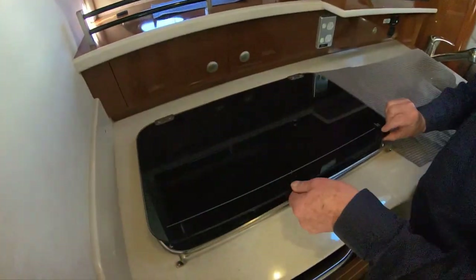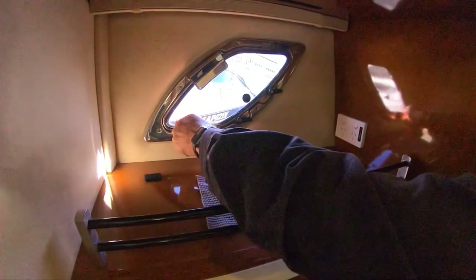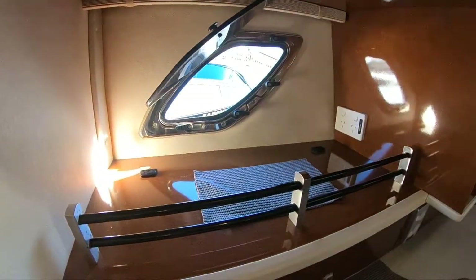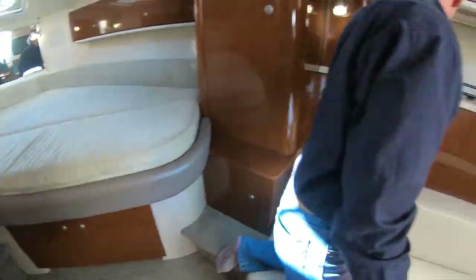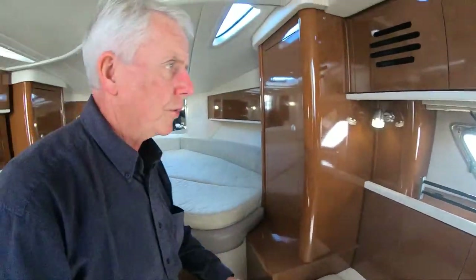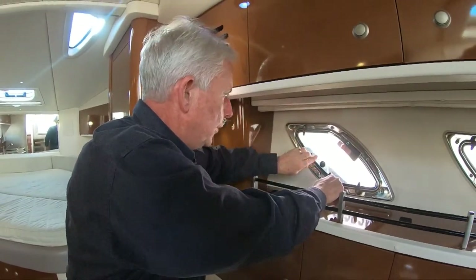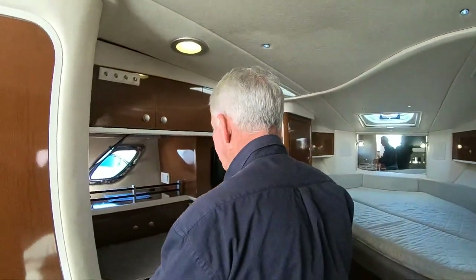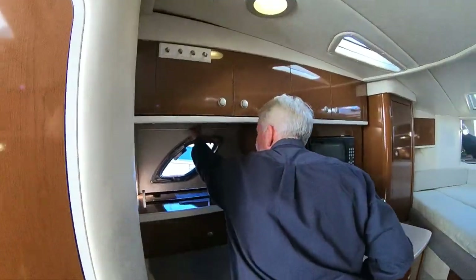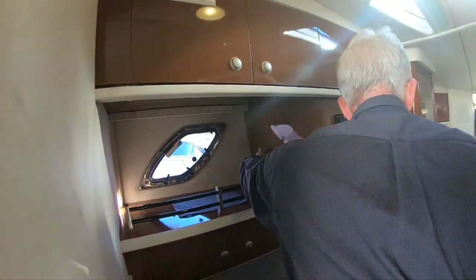The stove runs off 220 volt or your gen-set, or you can run it off shellite — if you don't want to run your gen-set, open this up, fill it with shellite, and run it manually. It lifts up and closes down nicely. There's also a nice benchtop with a rail to stop pots sliding off, and good cross-ventilation: open the porthole on this side, open the one on the other side, and the whole boat airs out beautifully. They're all easy to use and watertight when shut, with plenty of clips. There's also a blind you can pull down at night.